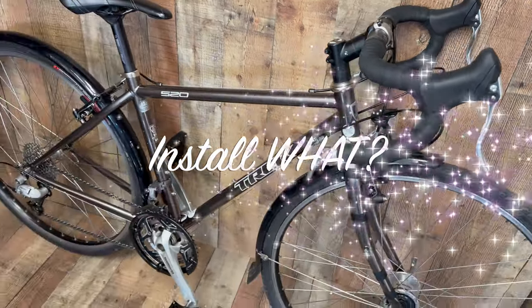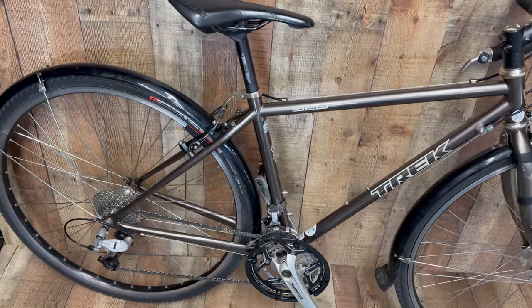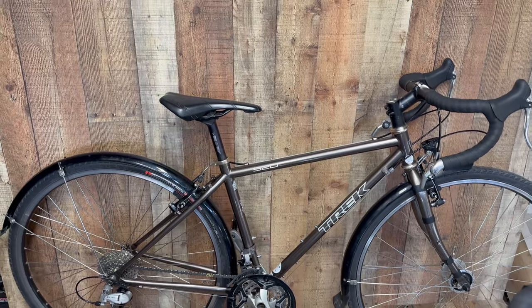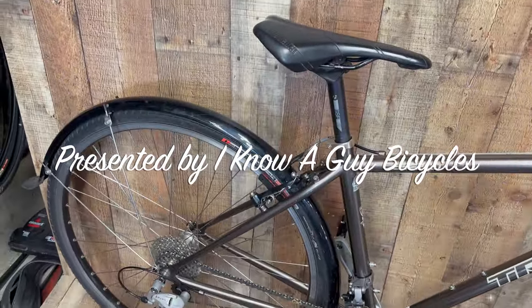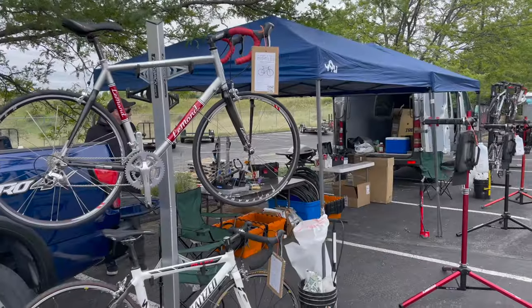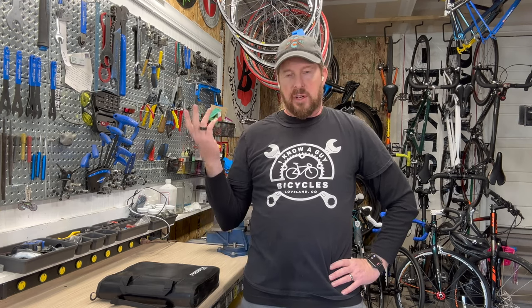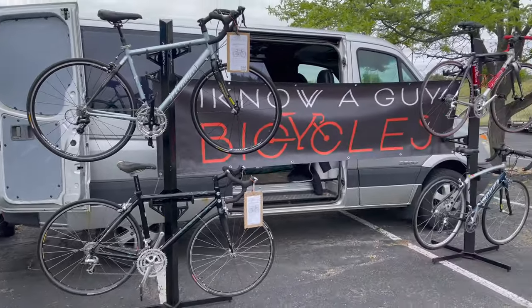Look at this beautiful, just-refurbished Trek 520 touring bike. I need to find a rack to go on the back. Welcome to 'I Know a Guy Bicycles.' I'm Justin, the guy. I have a garage shop where I'm teaching how to fix bikes one bike at a time. If you like these videos, please like and subscribe.